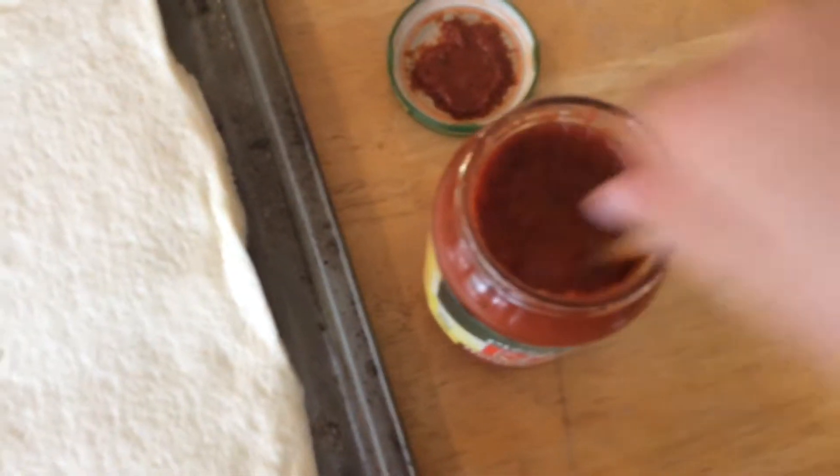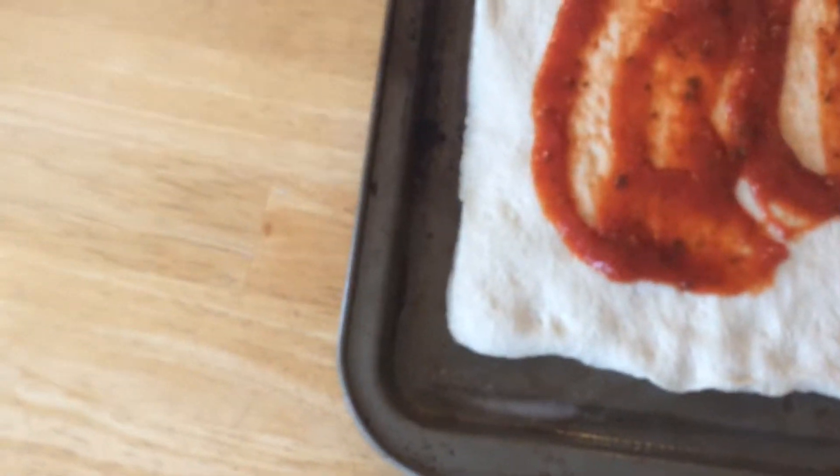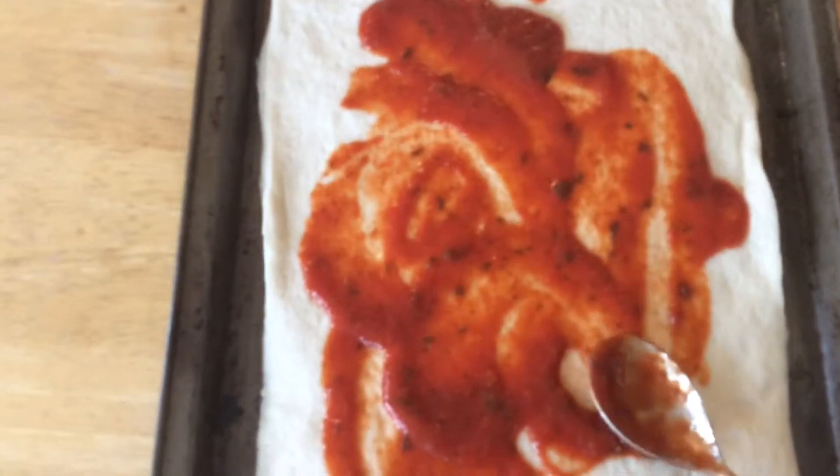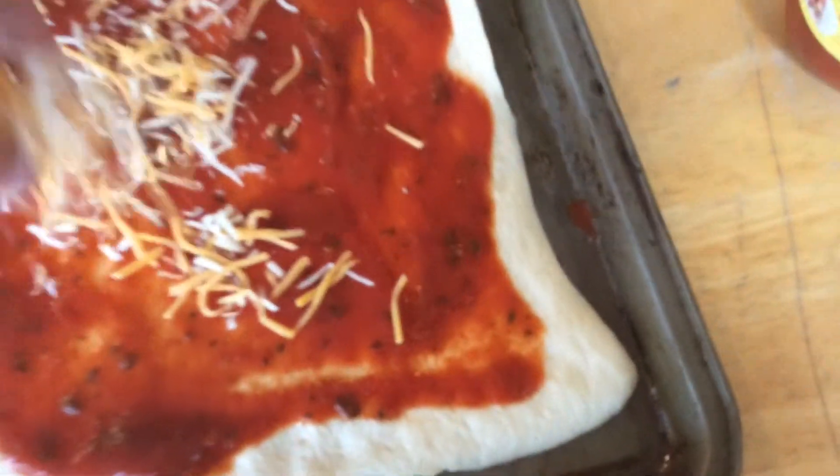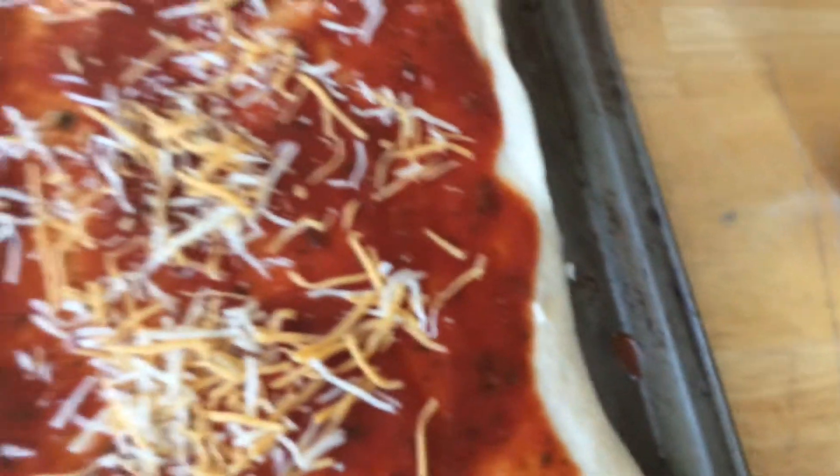Now, get your pizza sauce and start spreading it on the pizza. Put some in the center so you can spread it around. Don't get it too close to the edges though. Keep spreading it all around until it's covered. Make sure to keep it away from the edges. Once your sauce is all spread, get your cheese and start sprinkling it all on your pizza, all over. Doesn't that look good? You want to use a lot because the cheese is going to melt in the oven — so remember that.